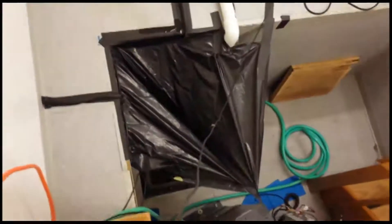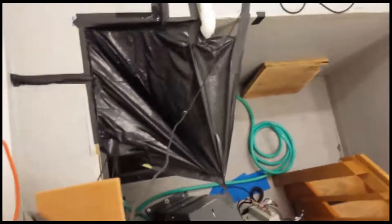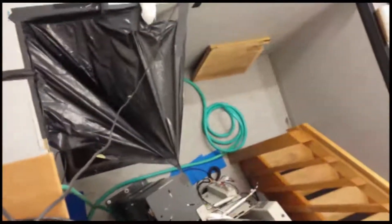Here you can see the water coming up out of the wall, flowing to our dam made with gaff tape and rolled up paper towels. It goes to our homemade funnel made of a garbage bag with gaff tape, taped to the magnet leg.